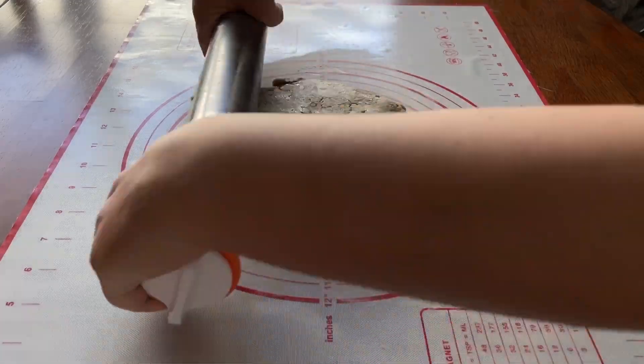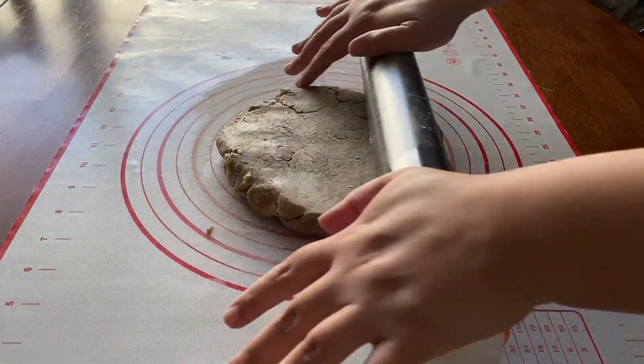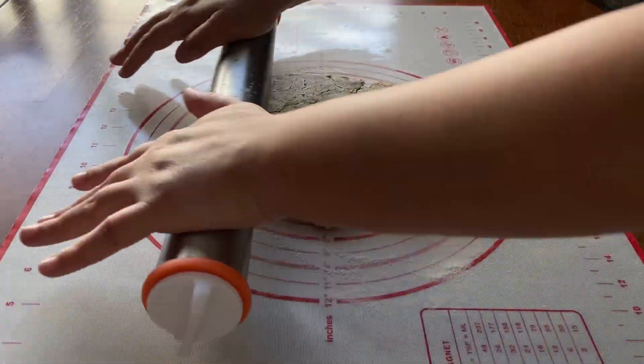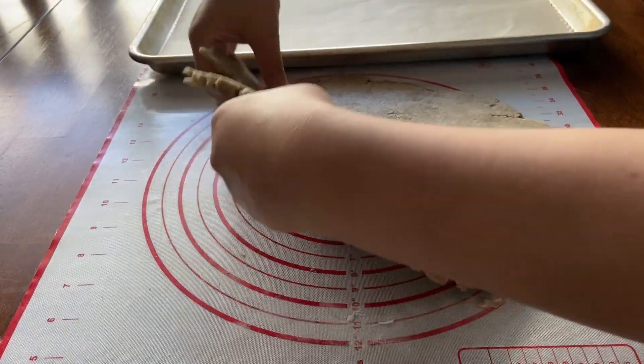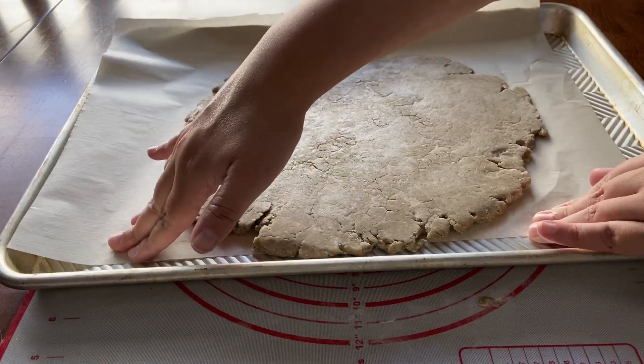Next, roll out the pie dough on a lightly floured surface to 1/8 inch thick, while trying to keep a roughly round shape. Carefully place your dough over a baking sheet lined with parchment paper and set it aside while we make the filling.